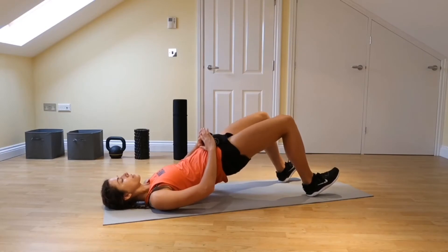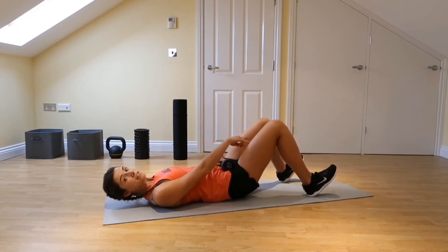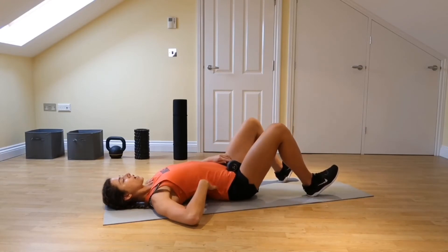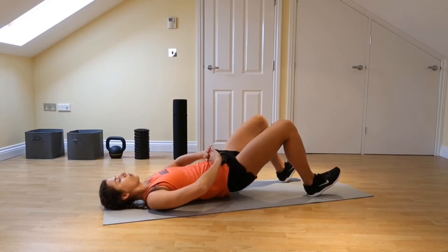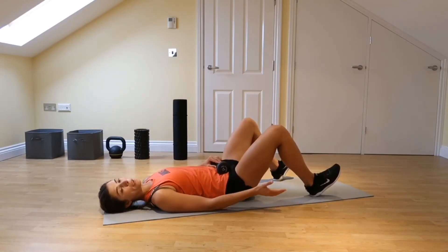Push down through your heels and squeeze up to the ceiling, then back down. Make sure the knees aren't caving in — keep it nice and wide. Make sure not to arch the back; keep that pelvis tucked under with a nice strong core.